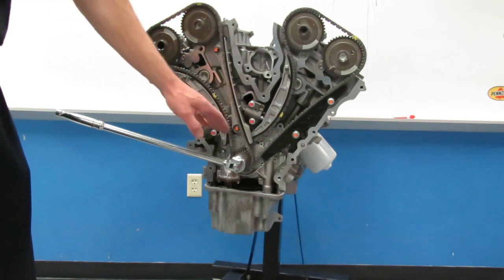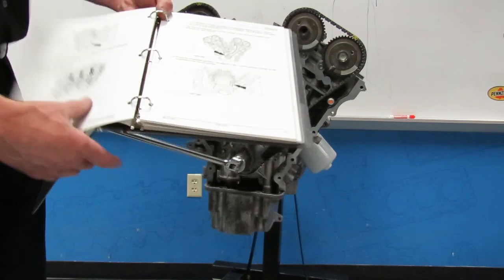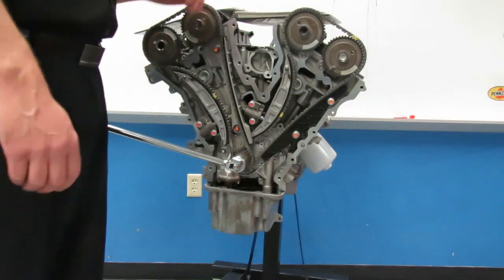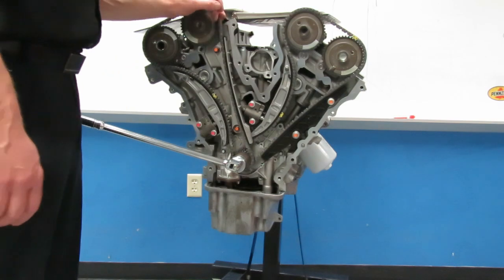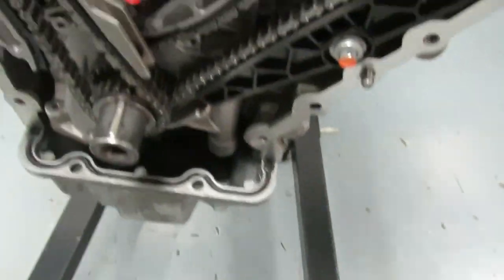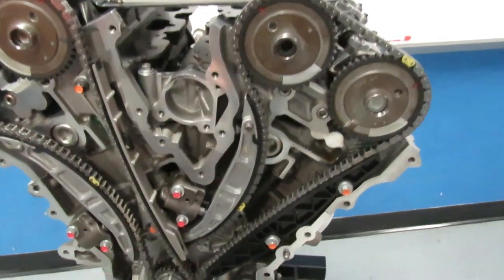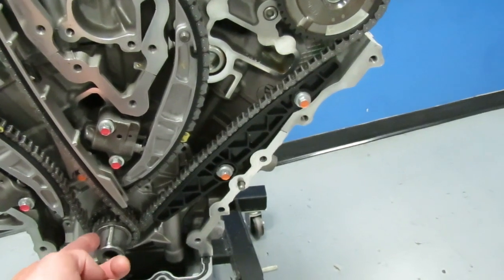Before I take the timing chain mechanisms off, I have to follow the service manual and make sure the camshafts and crankshaft are located correctly. The book says to rotate the crankshaft clockwise to position the crankshaft keyway at the 11 o'clock position. This is our crankshaft keyway. To get 11 o'clock, we look straight up and down at our engine — straight up is 12 o'clock. Right now the keyway is past 11, and I can't turn it backwards, so I need to go all the way around to 11.